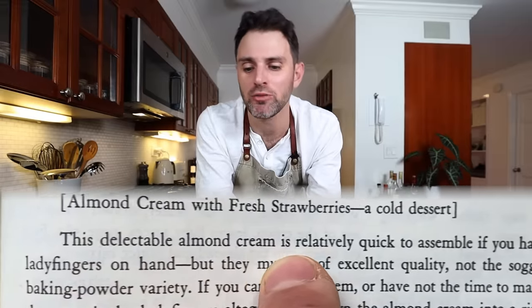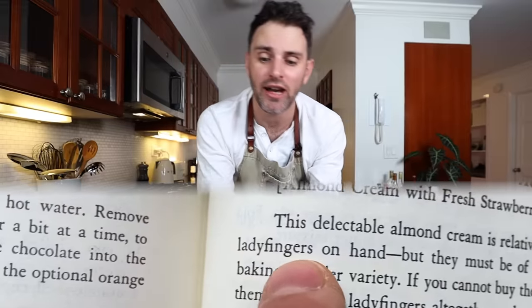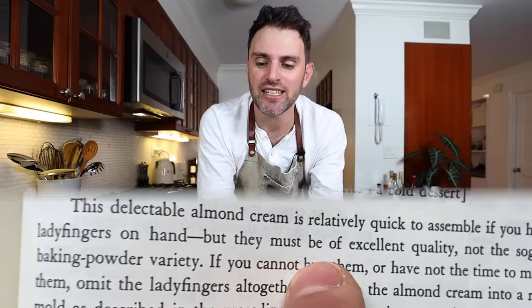The dessert is molded in ladyfingers, and this delectable almond cream is relatively quick to assemble if you have ladyfingers on hand, which we don't. Julia says they must be of excellent quality. We can go the store-bought route or make them ourselves. I think Julia would want me to make them myself, so that's what we're going to do — right now. As long as everything has been mise en place, let's just dive right in.